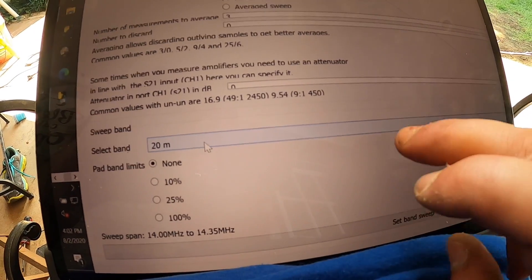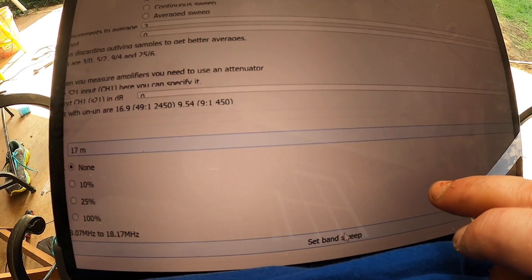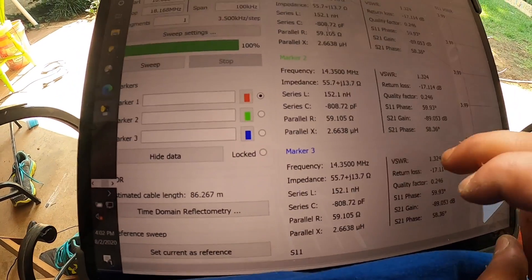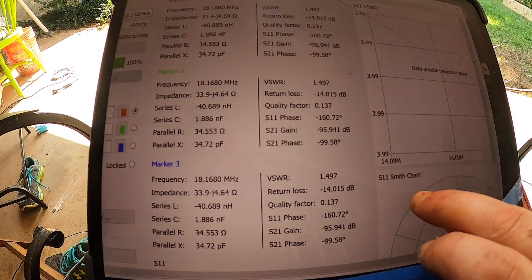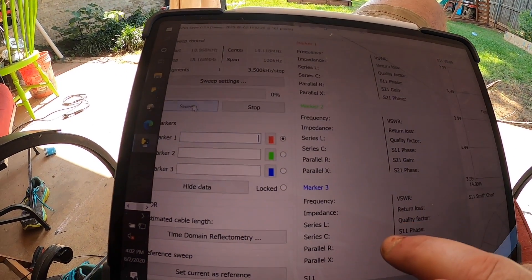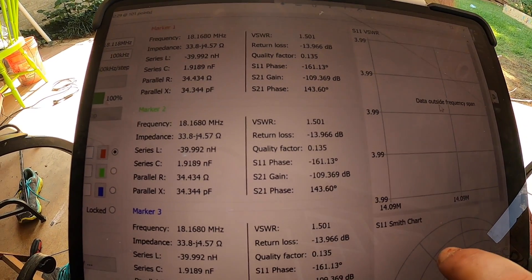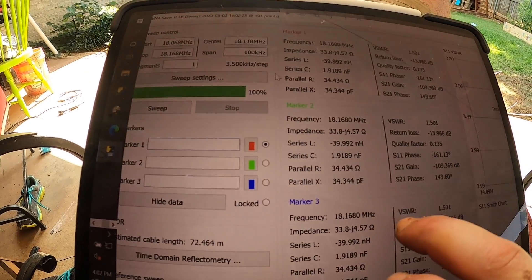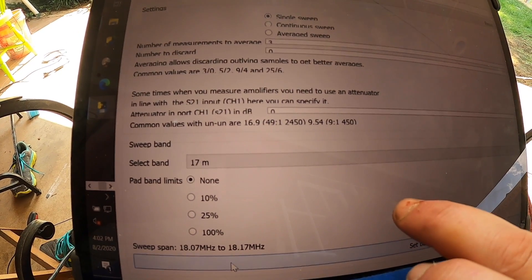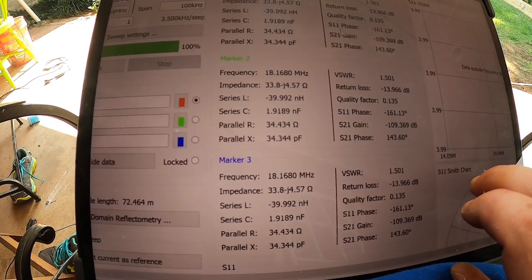Let's change it to 17 meters - this one's not so good, but there isn't a whole lot I can do about it. Let me try this again. Set the sweep range for 17 meters. Close this - that's interesting.